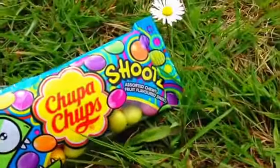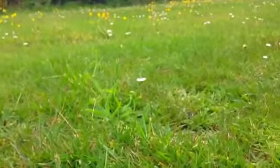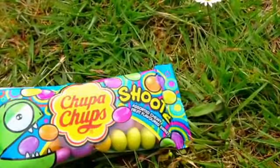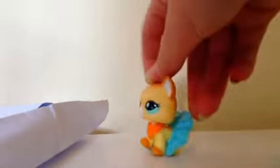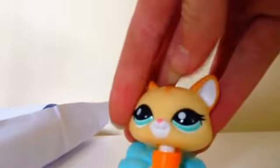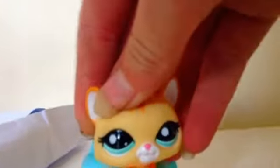I bought some Chupa Chup sweets for Candy. I hope she likes these. So I'm back from walking my dog and everything, and she was in my handbag so she got a bit dirty — that's why she's changed her clothes and she's a bit cleaner. I need to actually rinse her, but I was just spraying her perfume because it's water. I'll change this.